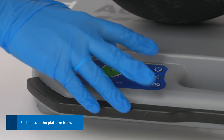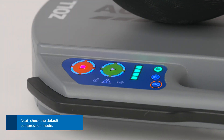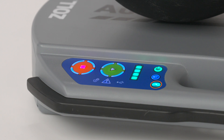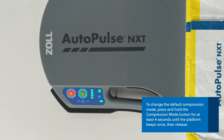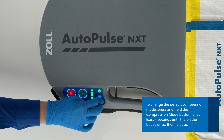Configure the default compression mode when you are setting up the platform. First, ensure the platform is on. Next, check the default compression mode. When the default compression mode is 30 to 2, the compression mode button is not illuminated. When the default compression mode is continuous, the compression mode button is illuminated. To change the default compression mode, press and hold the compression mode button for at least 4 seconds until the platform beeps once, then release.